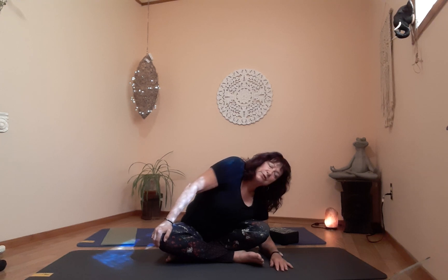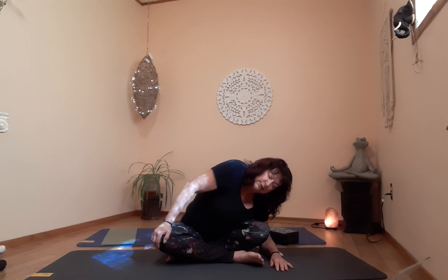One more breath, then exhale left hand to left knee. On the exhale, push away. Give your body time to release, just relax. One more breath, then exhale, bend the elbow, come to center, and come up slowly.